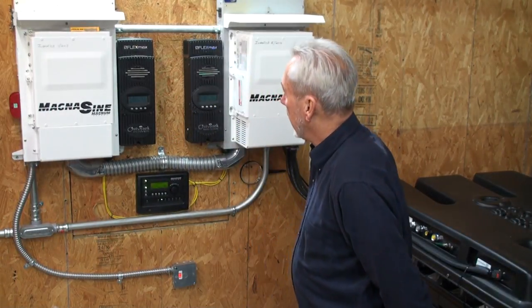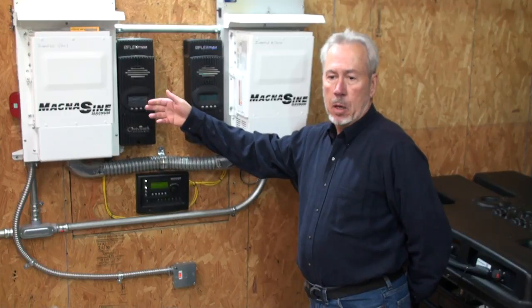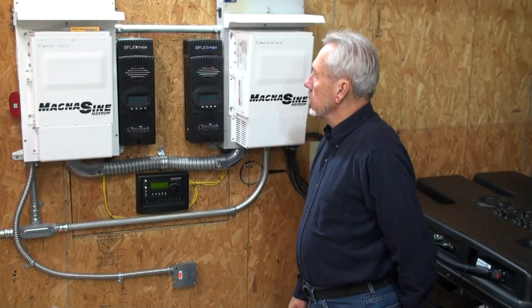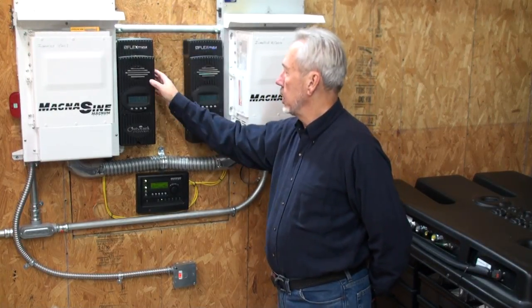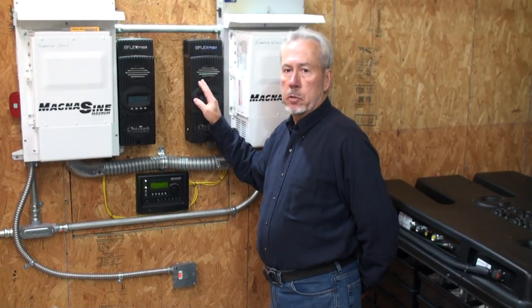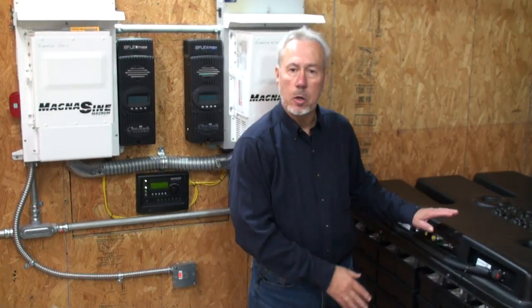The basics of the system is you have solar panels on your roof. We have two Magnum Energy — these are the off-grid style inverters and they're 220 volt. Solar power comes in from your solar panels; we have seven kilowatts on the roof. They go through these FlexMax charge controllers. These are DC — they convert that power from the solar panels and run it over to the battery and charge the battery up.